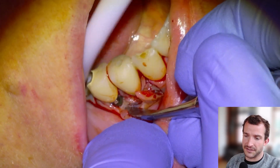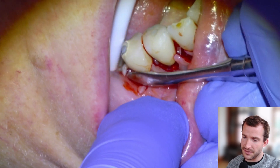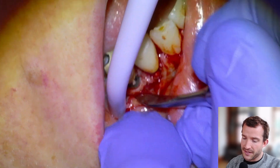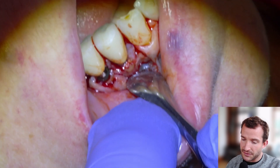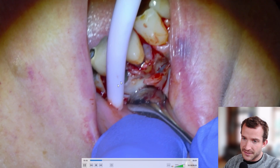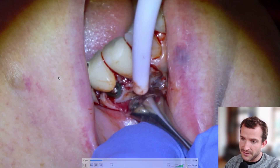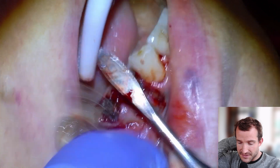The 4-7 tooth actually was the reason why this patient initially sought treatment, because there was a big abscess there that was causing severe pain. So we actually took care of that during the spec — froze, sectioned the bridge, drilled the 4-5 abutment, and then extracted the 4-7, and then made the plan to replace the teeth with implants.